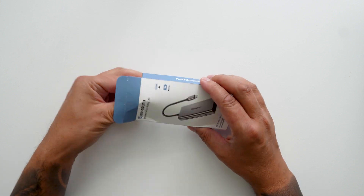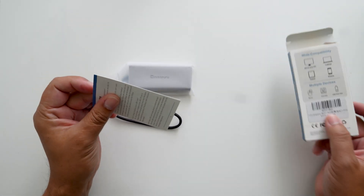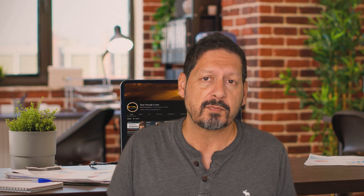First off, open up the box and we've got some instructions, and then we have the USB-C hub — or dongle, whichever you please — and that's it. Quick look around and the first thing you'll notice is a nice long USB-C connecting cable. Usually these are pretty short, so nice touch here.